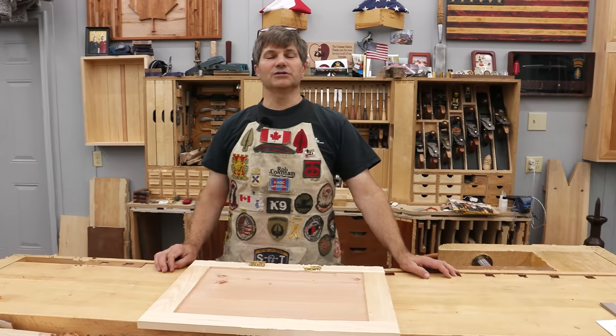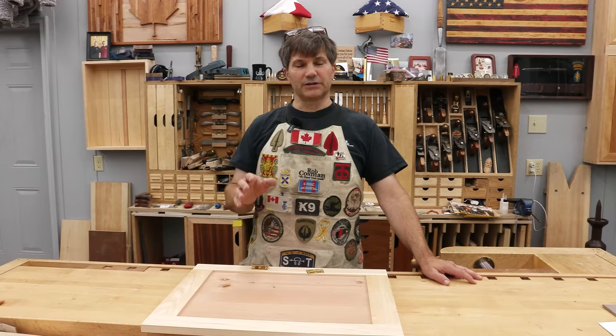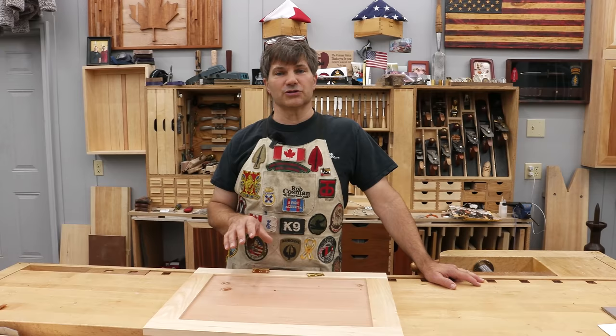Hi, I'm Rob Cosman, welcome to my shop. If you build cabinets with doors, you have to be able to install those hinges. This is an inset door, and I'm going to show you how I install the traditional butt hinge.